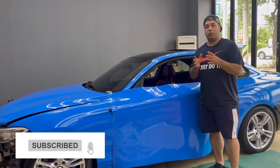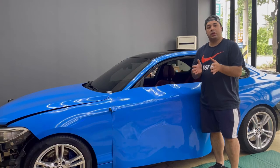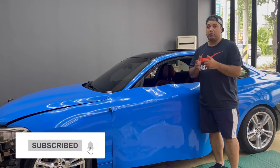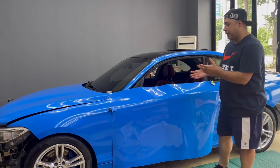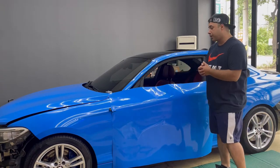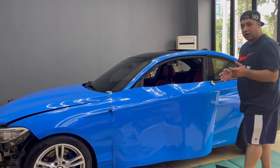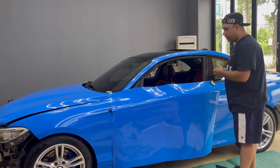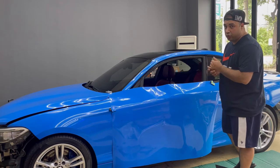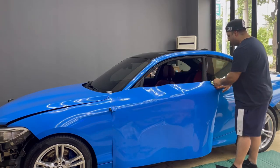Before I start, if you are new here please subscribe to the channel and turn on notifications so you don't miss when I upload a video. The film we are going to work with is a very intense blue and it's super easy to wrap, but I'm still not a fan of the Avery because of the orange peel and the sandy texture — if you know about wrap you already know.